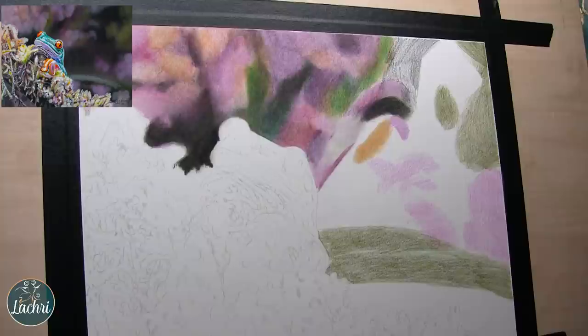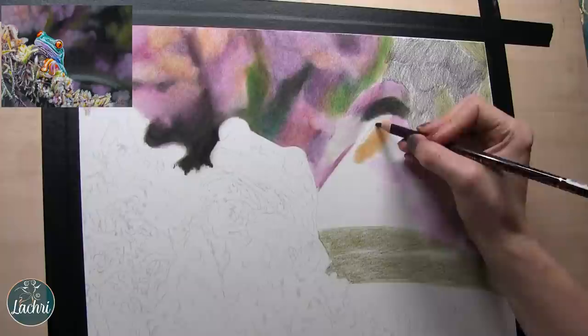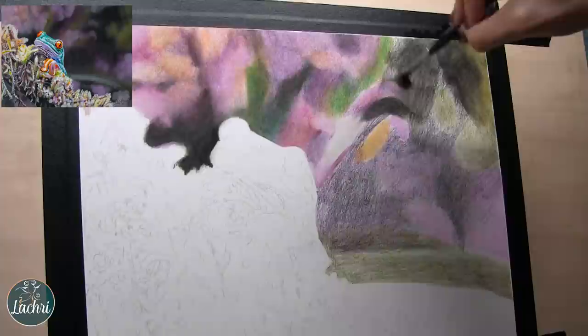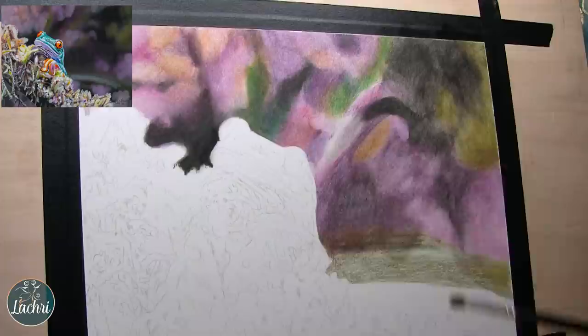The problem I was having was I was still trying to build up my darks in layers — the black pencil and a color called Raisin, which is like a deep plum. I could not get those dark enough building up in layers because it's so waxy and then the pencil's not gripping. Here as I'm blending with odorless mineral spirits — that's not what I wanted it to look like. If I had been using Polychromos with that many layers, it would have been a lot darker.